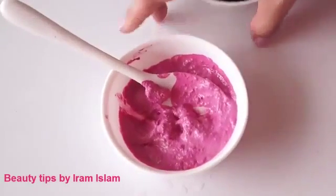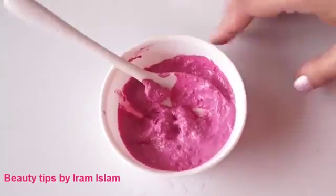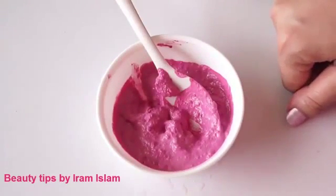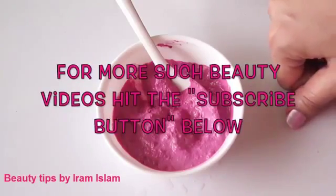So try any one of these face packs and share your results. I hope you find this video useful. Thanks everyone for watching, and for more such beauty videos, hit the subscribe button. Take care and bye!